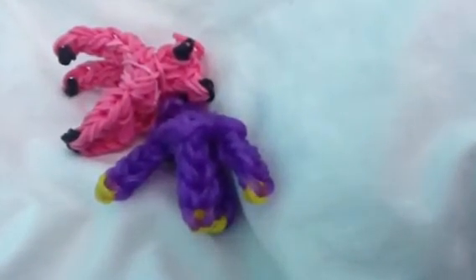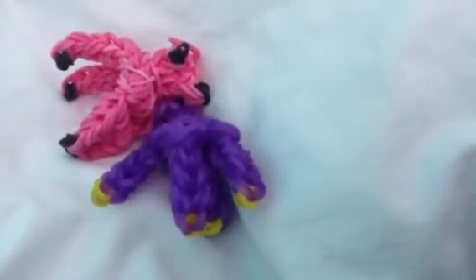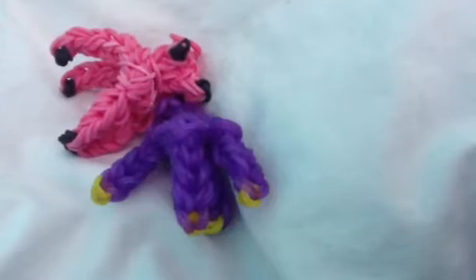And I also have a little saddle that I made, and then it goes on the pig. I have a little Lego person here, and the Lego person can ride it.